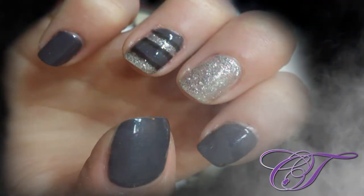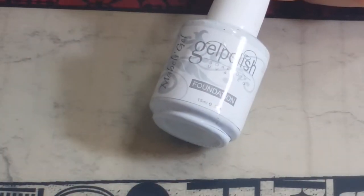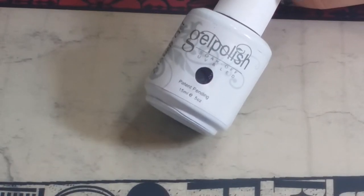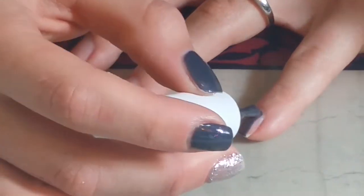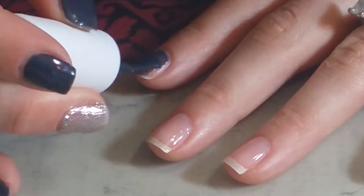Hello, welcome to my channel! Today I'm going to be doing this silver and blue nail tutorial for you. I already have my base coat on — I use foundation from gel polish. Then going in with this gray-blue color, I will list the name down below, and I'm applying this all over my pinky finger and my pointer finger.